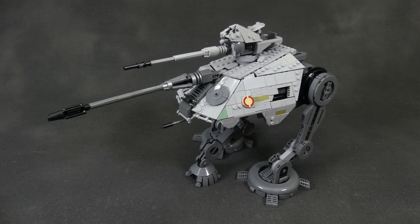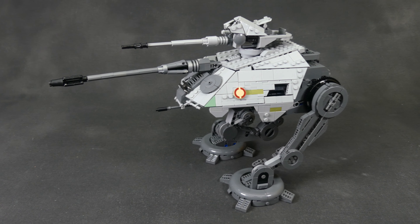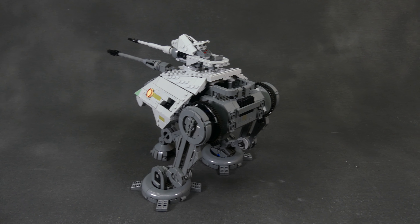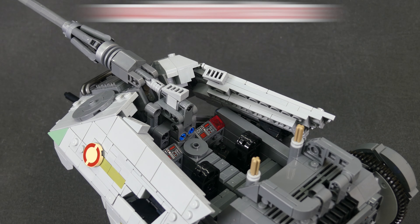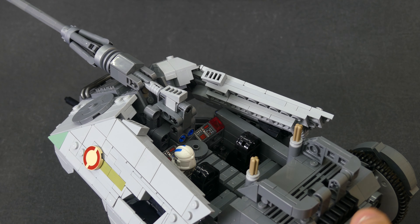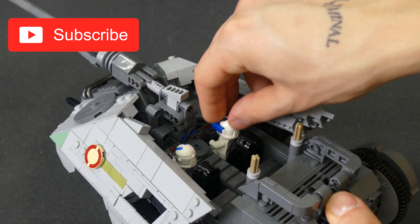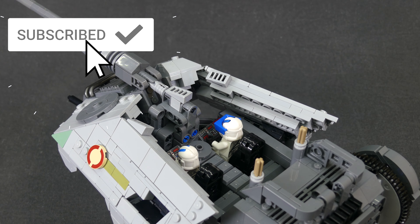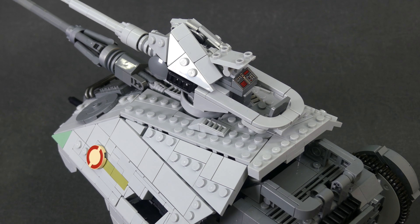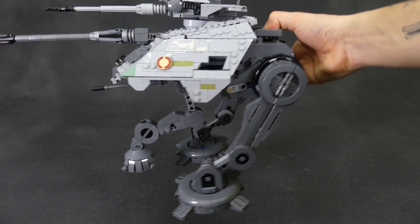Anyways, that's the all-new AT-AP for you — really happy to have this trinity of Republic Force released. This AT-AP would do perfect in a Kashyyyk or Felucia diorama. If you want to build this model for yourself, you can get the instructions and parts list on brickvolt.toys. As always, thank you for watching — please like if you enjoyed the video and this beautiful custom build, or feel free to dislike if you didn't, either way is totally encouraged. Please tell me in the comments below which model you think will be the next release, and if you're right, I'll shout you out in next week's release. All right, thanks for watching — we'll see you next time at Brick Vault!